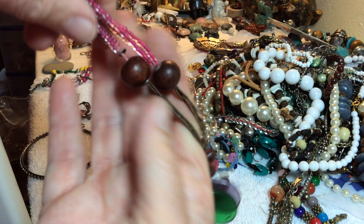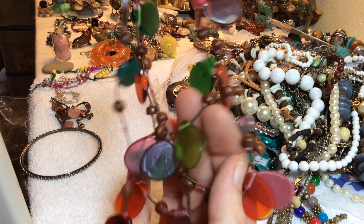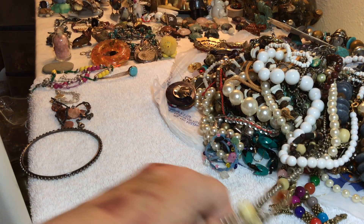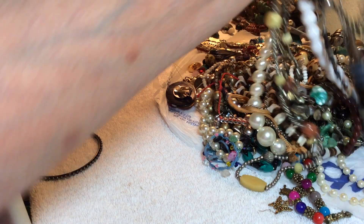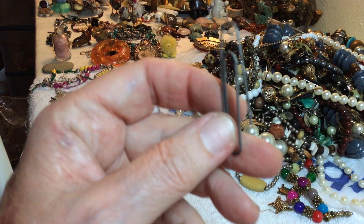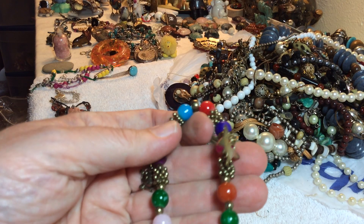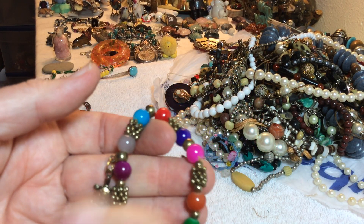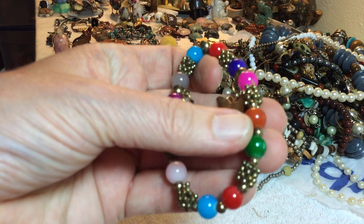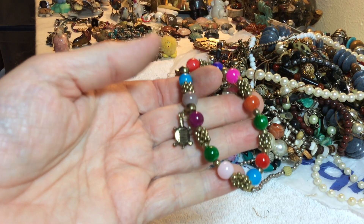Seed beads, glass, wooden and then colorful — lots of color with wooden plastic, four dollars. Colorful — got a turtle, an owl, butterfly — this is like dyed quartz. Four dollars, stretchy.